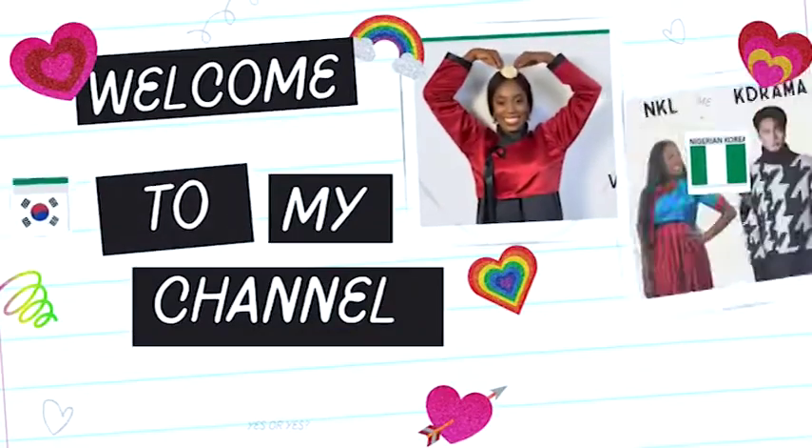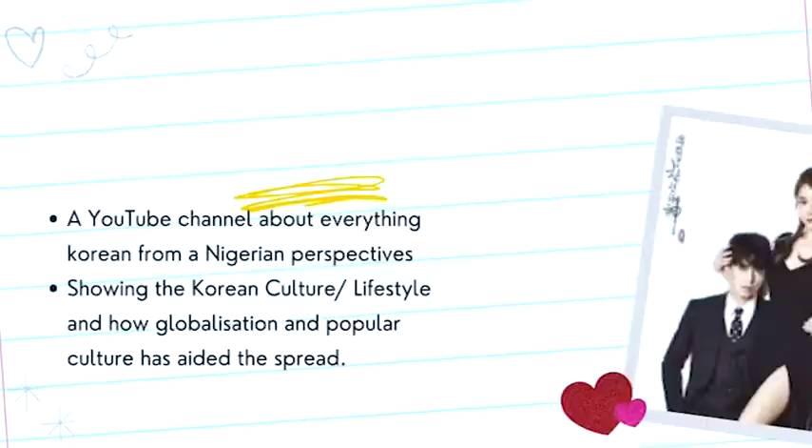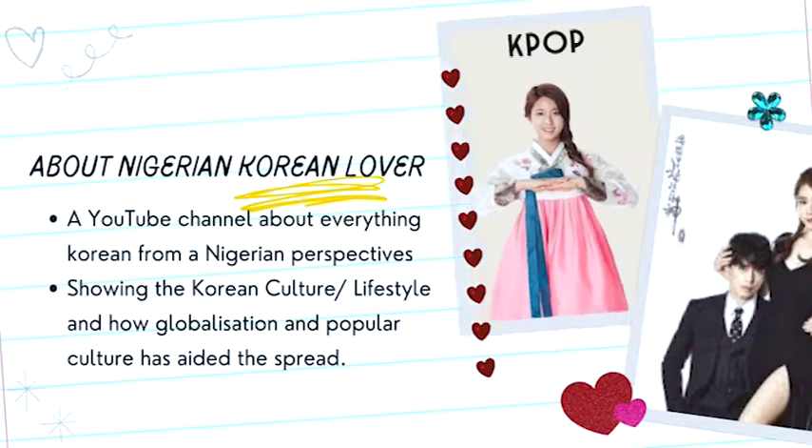Hi guys! I have with me kimchi jeon — welcome to my channel. This is a Korean channel, a new channel. My channel is named Nigerian Korean Lover, a channel born out of an interest in Korean culture. I am with my Hansik kit, and I'm going to ask my kit like a translation.